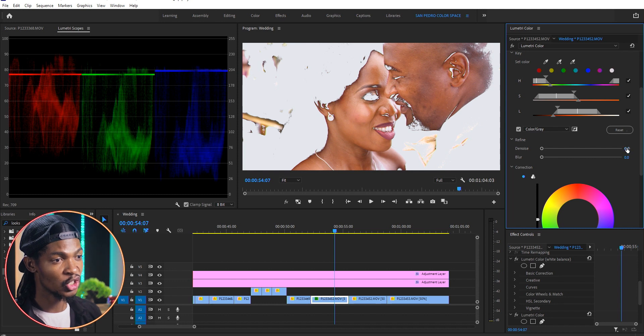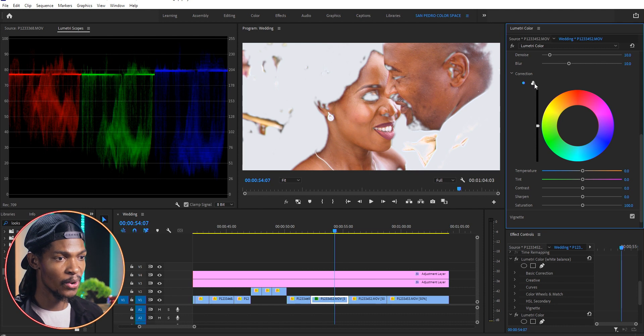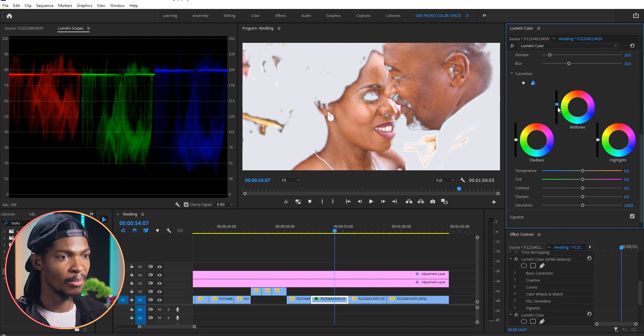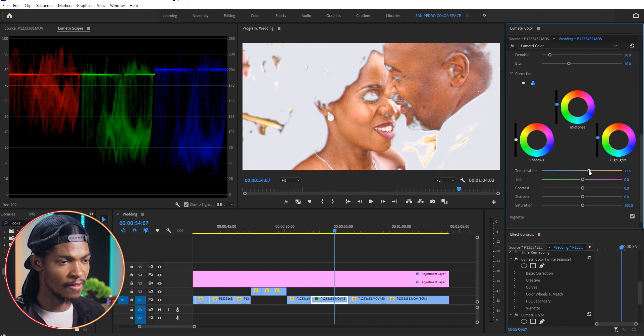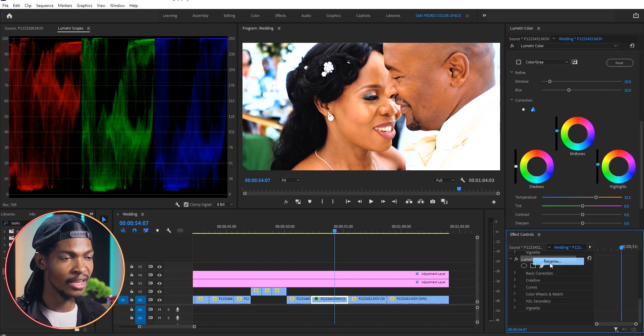Then I'll come to Refine and make Denoise 10 as well as Blur 10, just for the colors to blend with each other nicely. In the Correction section I'll click on the three wheels to see shadows, midtones, and highlights. With the midtones I'm going to raise them a bit higher to brighten the skin, and I'll do the same on the highlights. On the temperature I'm going to increase it all the way up to maybe 32 so that I can make the skin a bit more orange. Now it looks pretty good — you can see the before and after. I'll right-click on that Lumetri Color in the Effect Controls and rename it 'Skin'.